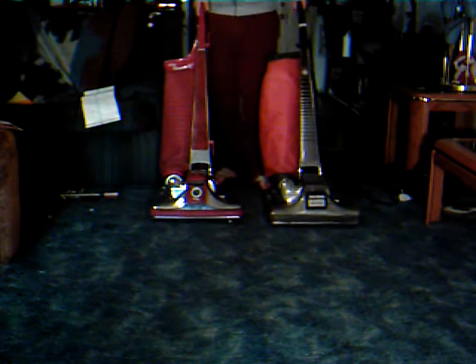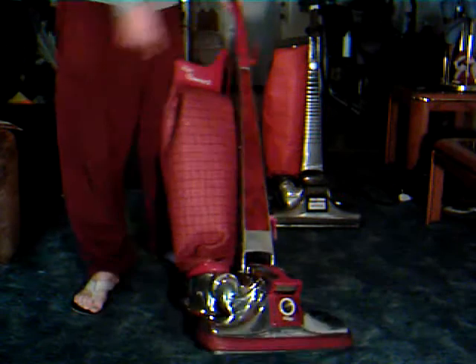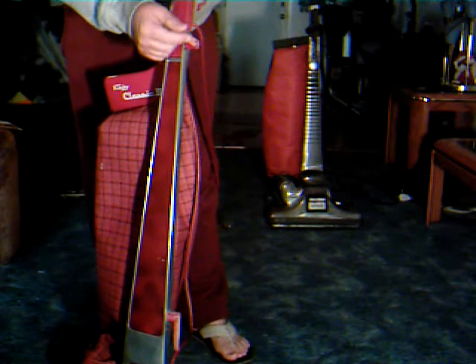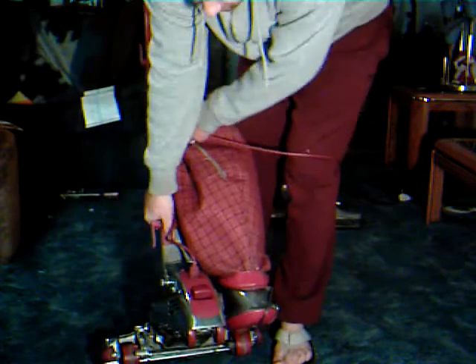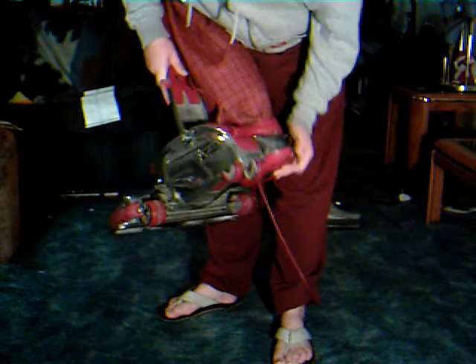Absolutely flawless. And by the way, just to let you know, I got the cord hook and the screw, and I also got a set of wheels and an axle for it. So now it is all original and in one piece.